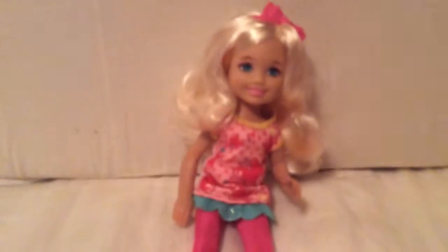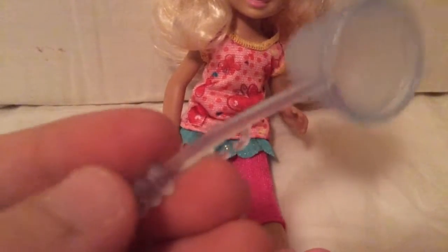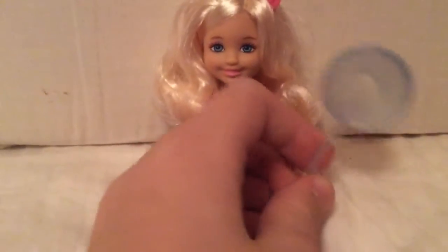Her hair is rooted and she's got nice eyebrows. I think that's almost it — there's one thing left, and that's that she comes with this butterfly net, or whatever you want to call it. All of them come with something. This one is light blue, almost see-through. It's a nice net. She can hold it in her hand or on her arm.